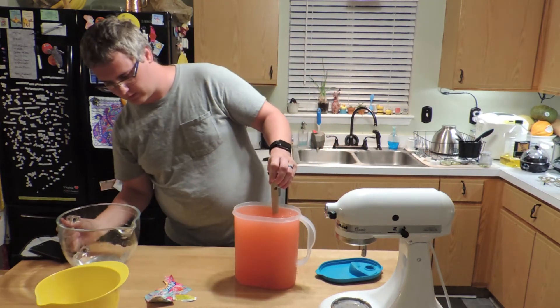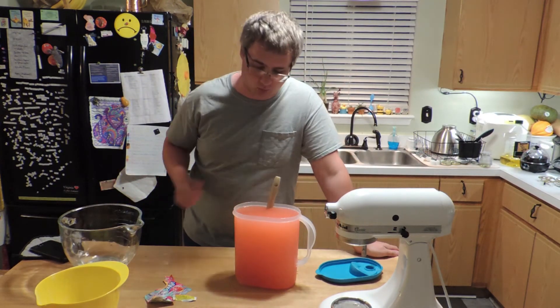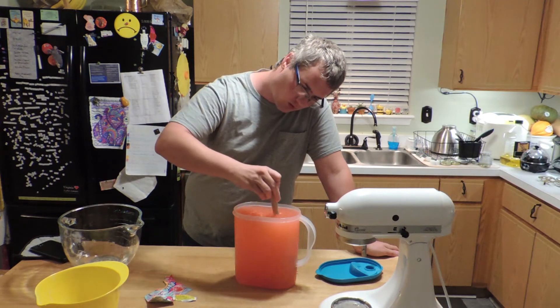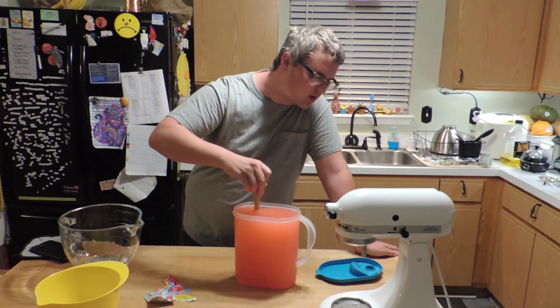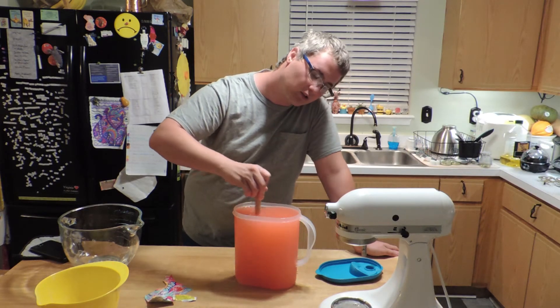There it is. Remember, it's not going to take a full gallon of water — the sugar displaces a bit. Then go clockwise and then do a bunch of counterclockwise to get it fully at rest. Do it nice and slow — don't spill it.